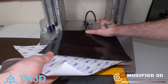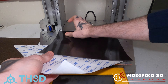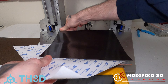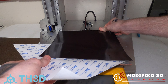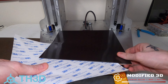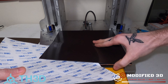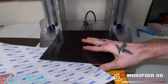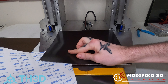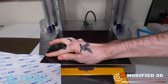Now you don't want to use your scraper for this. I know it may be tempting, but the metal of the scraper can damage the plate. Just your finger is all you really need, and you don't need to apply much pressure yet because we're just simply getting it seated. You want to be able to adjust it if you need to. For anyone wondering, this is the 235 by 235 millimeter plate for the Ender 3.